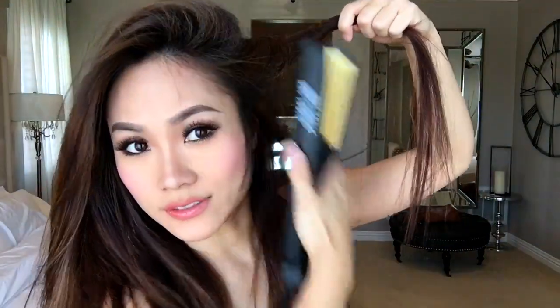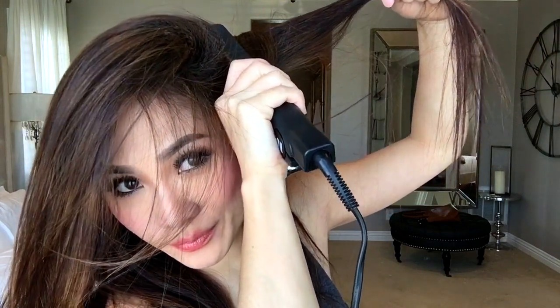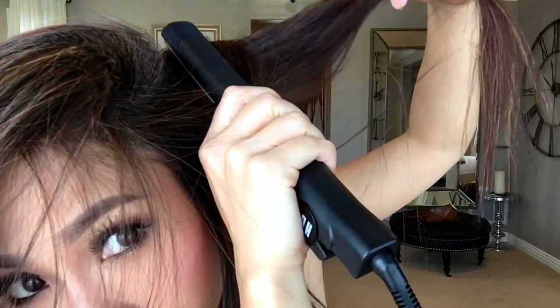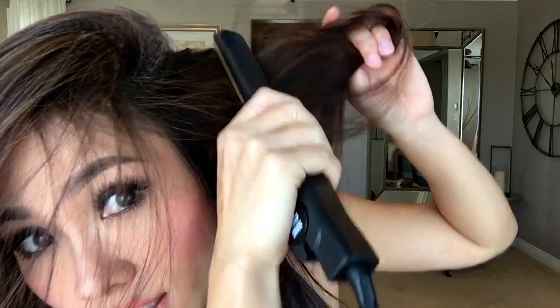It can get a little bit messy if you don't divide your hair correctly. You can see right there the crimp in action. I think that should be good. Okay, so here you have it — it has a little bit more volume.